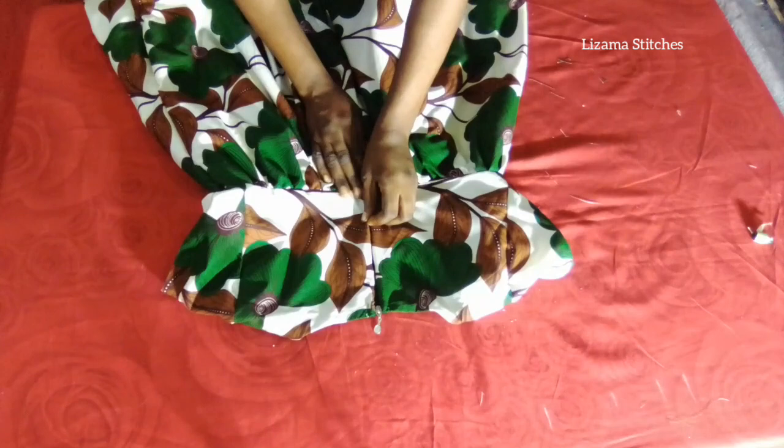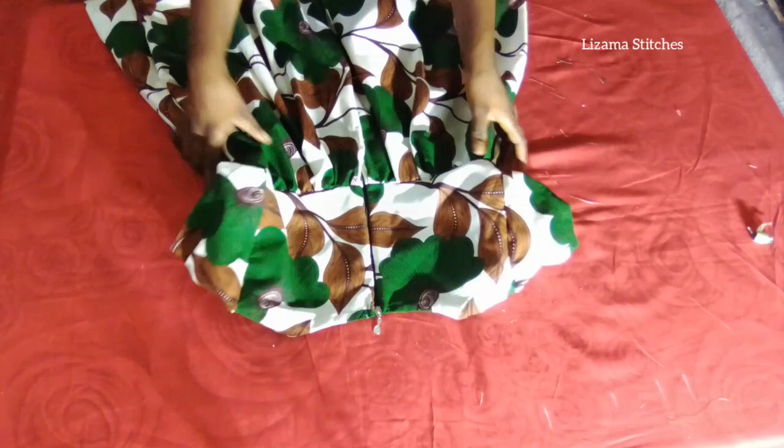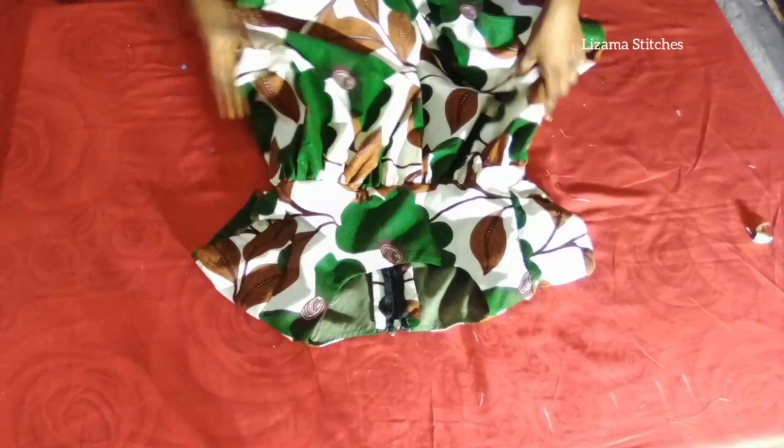This is the back — I've attached the zipper and also attached the sleeve. I've joined the sides and this is the pocket. I hemmed the lower part, so that is just it with this tutorial.